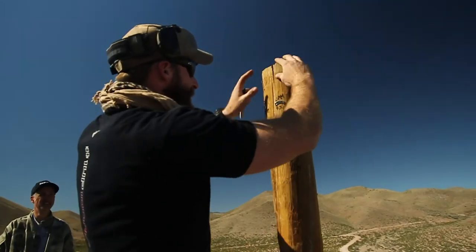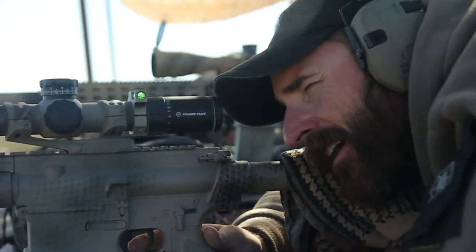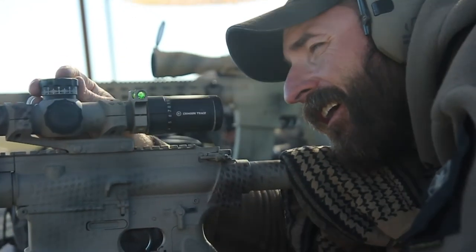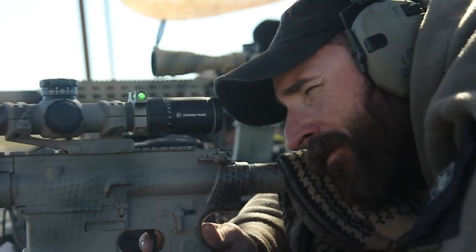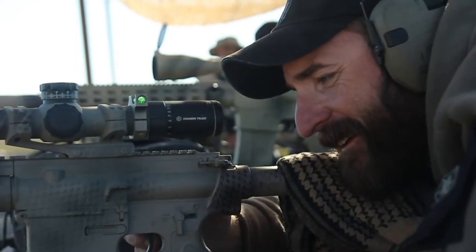That's crooked. High right. Come down half a mil. Okay. Come left point four. Okay. Send it. Nice brother. Thank you.